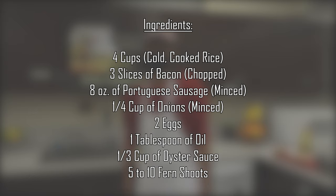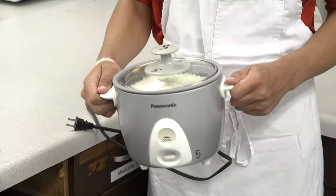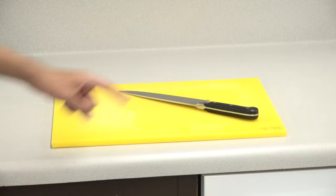Special equipment you will need is a rice cooker, frying pan, cutting board, and a knife.